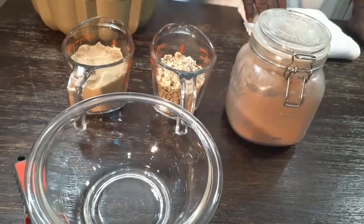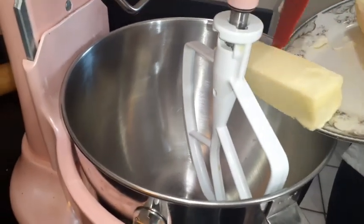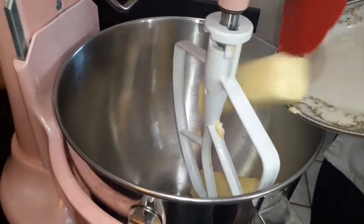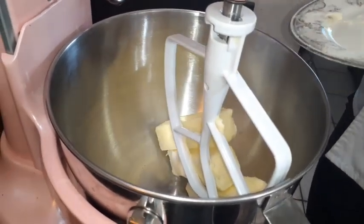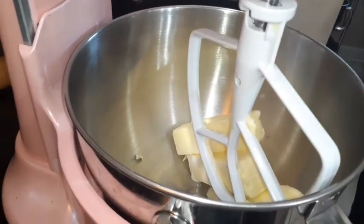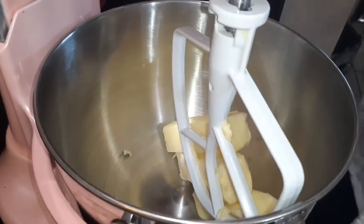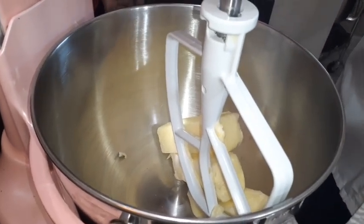We're going to go to the mixing bowl and get this thing up and running. We got three sticks of butter, we're going in with that. Everything needs to be room temperature. All your dairy products need to be room temperature. We had no problem with room temperature for a week — we didn't have a freezer. We're going to beat this about a minute, then we're going to add the sugar.